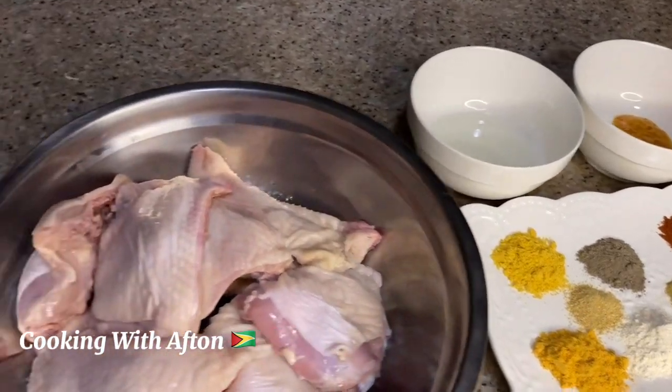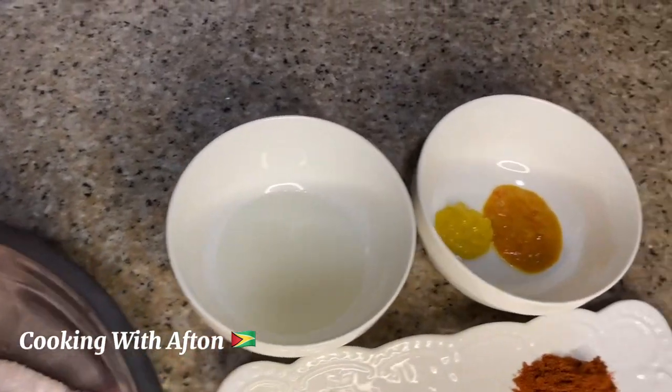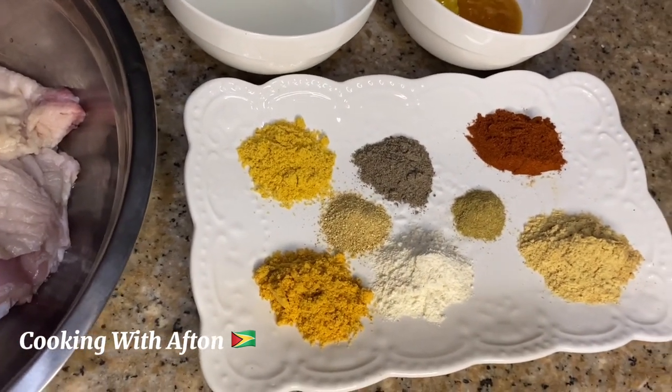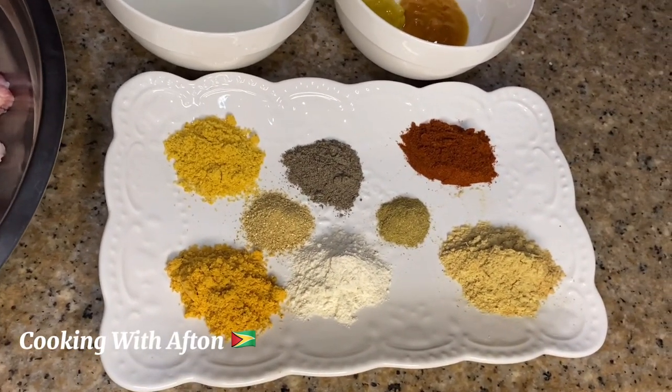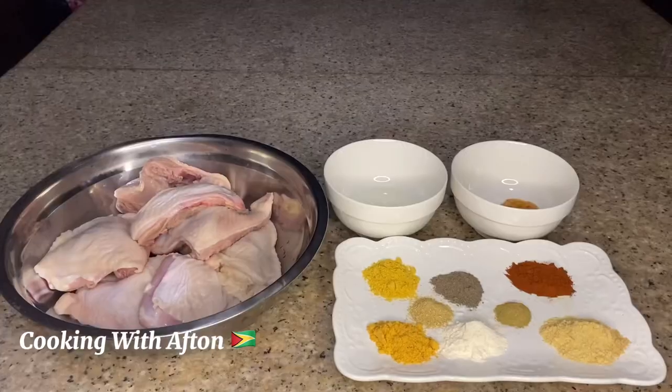Hey guys, so these are my ingredients for my sorrel baked chicken. I have chicken thighs, oil, mustard, mustard hot sauce, onion powder, garlic powder, ginger powder, paprika, fine leaf thyme powder, and black pepper. Let's go season our chicken now.